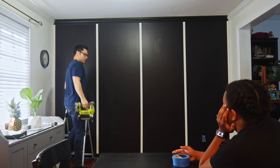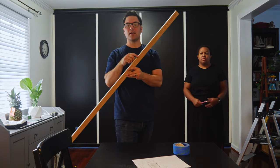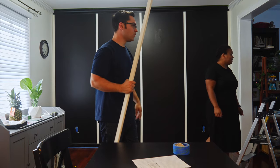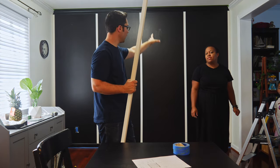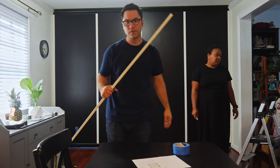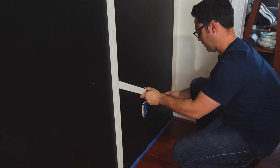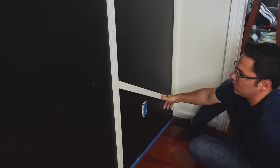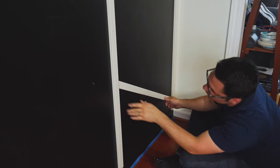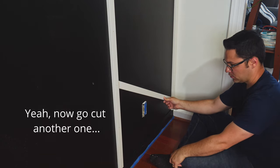We got the main structure down. I cut a 30-degree angle on this side, then just marked where the next cut is — this is just a test fit for now. Once we get the fit right, I'm going to mark the rest. I think it was about five cuts per area, so roughly 20 cuts total. It's a good fit — really good fit. That's clean. First cut.